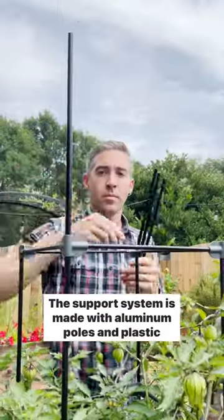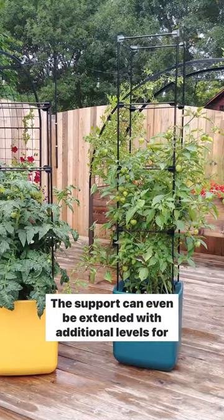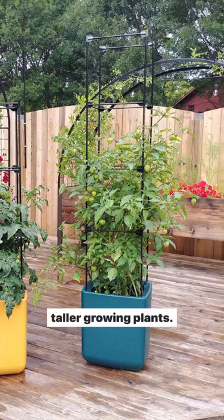The support system is made with aluminum poles and plastic couplers and formed by tent construction. The support can even be extended with additional levels for taller growing plants.